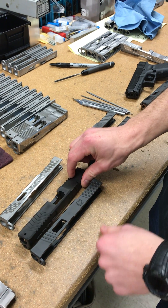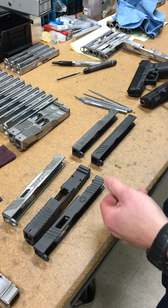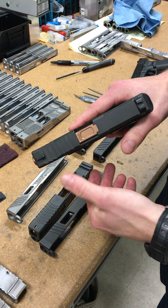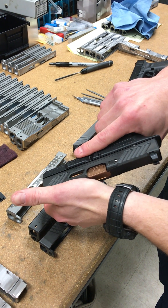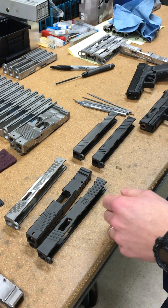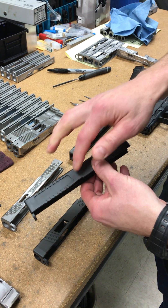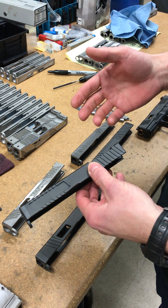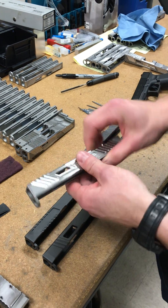The LFT slide also has serrations on the top. For guys who manipulate up front, those serrations really help give the meat of your hand behind your thumb a place to hold on to. The LFT slide also has a pocket where grip tape goes, so it's a super aggressive gripping surface at the front of the slide.